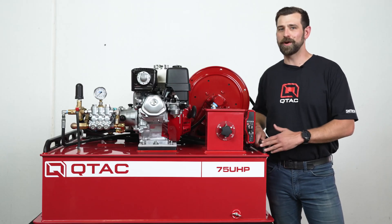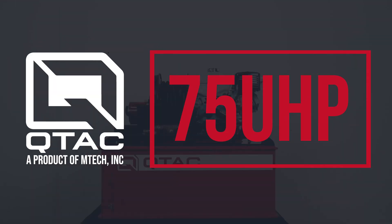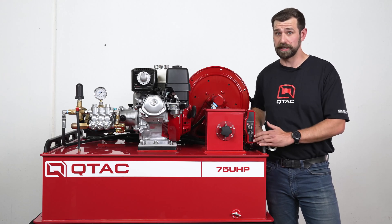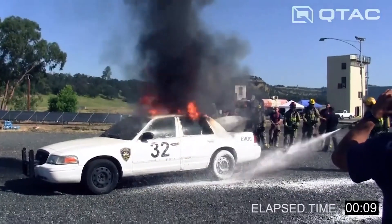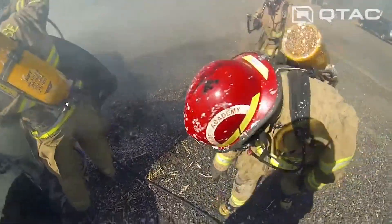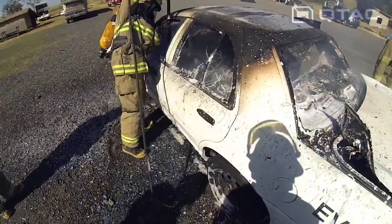Welcome to QTAC Academy. Today we're going over the QTAC 75 UHP fire skid. The QTAC 75 UHP uses ultra high pressure technology on a fire skid unit built specifically for use in UTVs and pickup trucks. Utilizing pump technology first developed by the US Air Force, the QTAC 75 UHP supplies water or water and foam at 1,200 psi at 6.7 gpm.